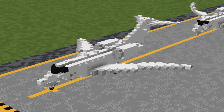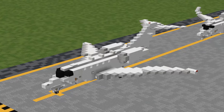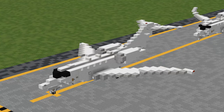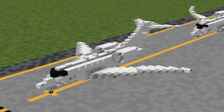The Citation 10 is a super mid-sized business jet that first flew in 1993. At 22 meters long, it dwarfs the rest of its Citation predecessors and features steeply swept wings for extra speed and huge Rolls-Royce AE-3007 engines. When production ceased in 2018, over 300 had been delivered.